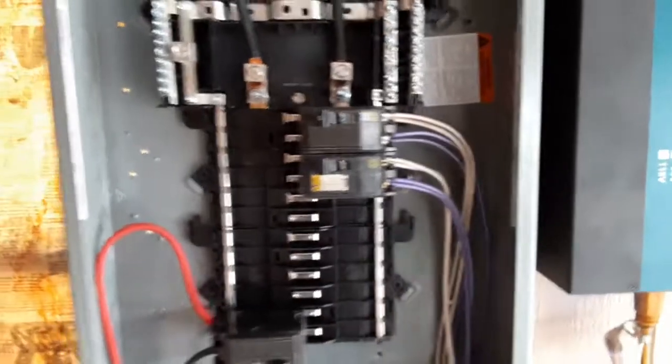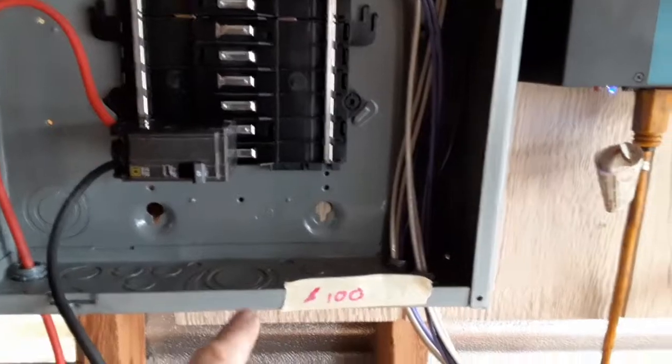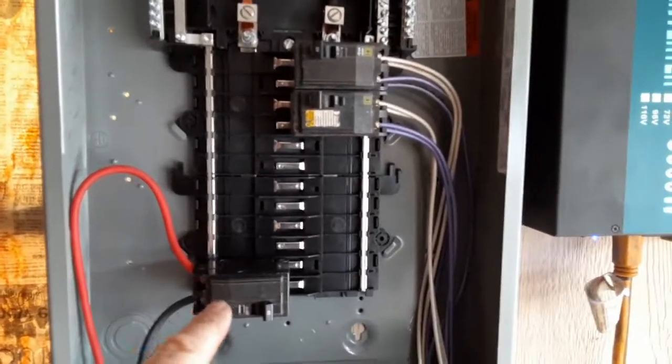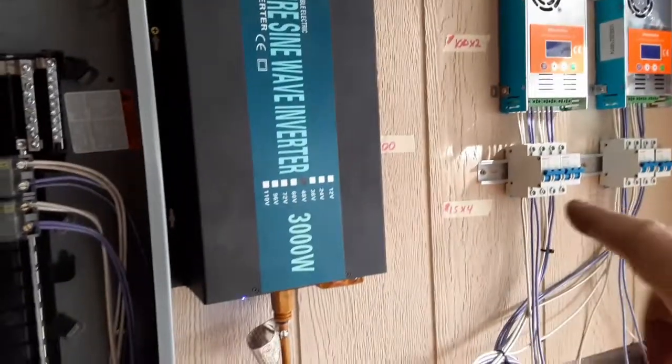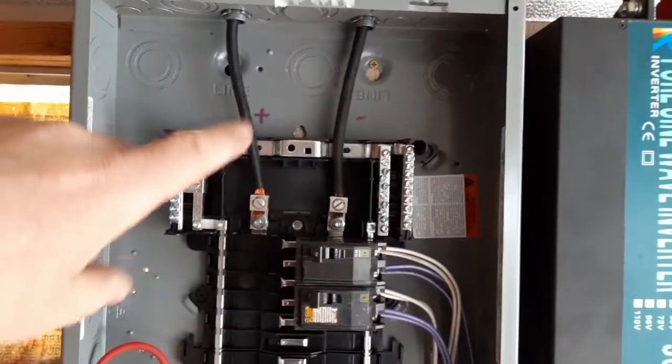From there, power goes over to the battery combiner, which I'm just using a box from Lowe's. It's a DC-rated box — about $71 with free shipping. The breakers inside are used breakers, about $5 each, so in total I've got maybe $100 into this box.